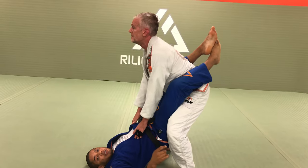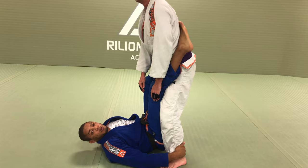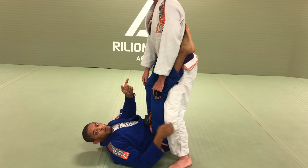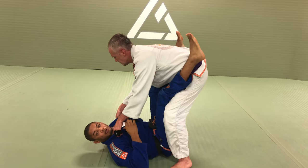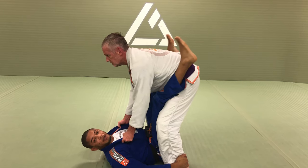What we want is to open the guard, close the knees, control the heel, and then sweep. Once I try to sweep, what he learned is to control both collars. The reason he can't defend it is because I lift my heel.